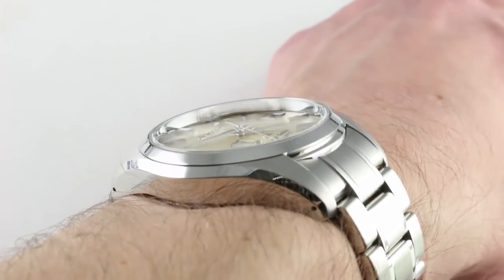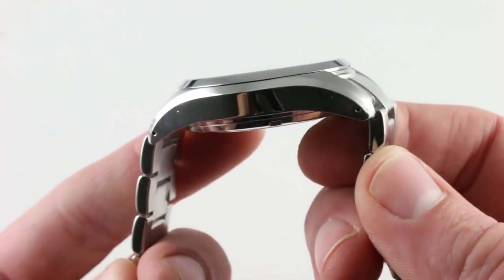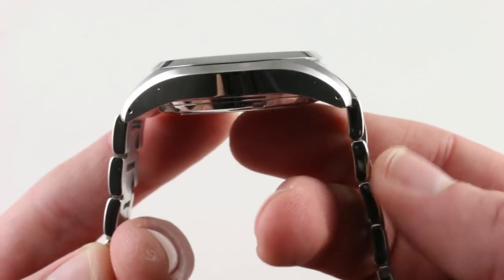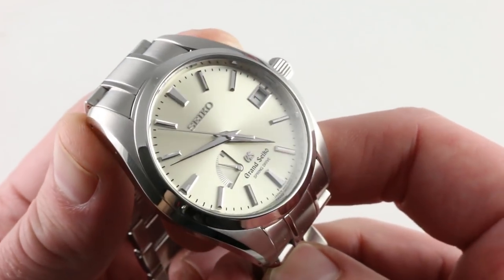The watch has a hefty feel on the wrist because of the solidity of the case, the bracelet, and the clasp, but it does have a shape that works well with the curve of your wrist. The lugs are draped across the mid-case and then slope down dramatically, and the bracelet is completely unconstrained — it can be pulled straight down around the tight curve of a smaller wrist. The ergonomics are strong with this one.